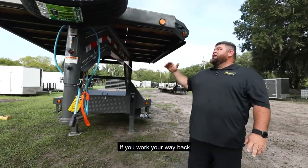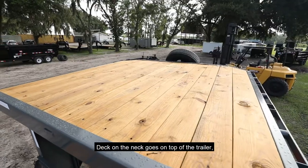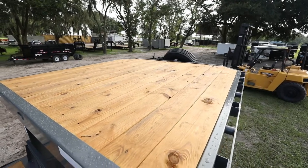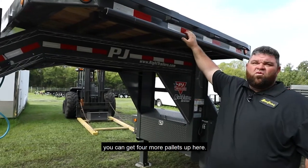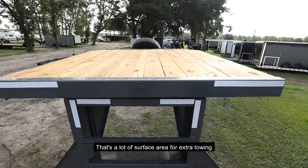If you work your way back, you can't help but notice this massive deck on the neck. The deck on the neck goes on top of the trailer — it's wasted space normally. Put this on here and you can get four more pallets up here. It's eight foot by eight foot, so there's a lot of surface area for extra towing.